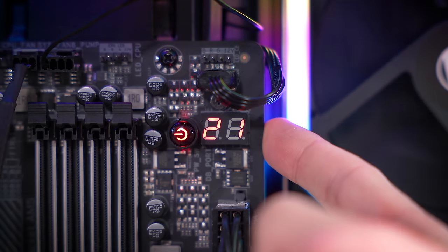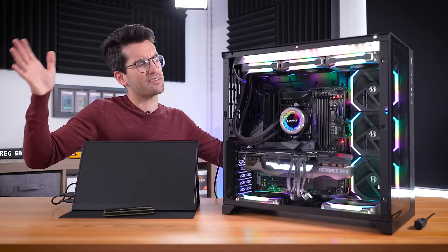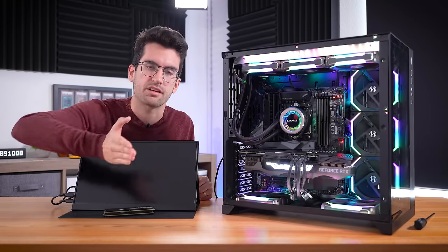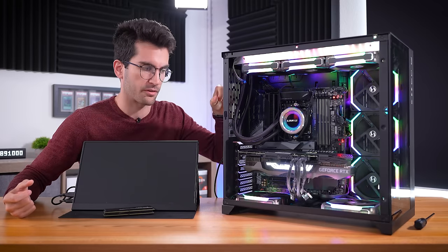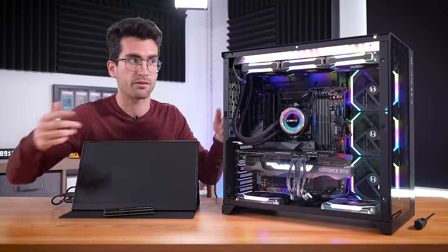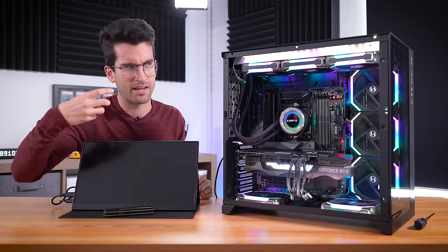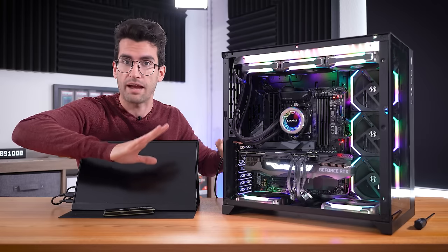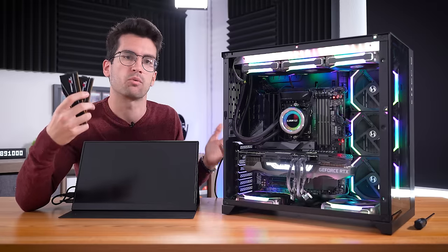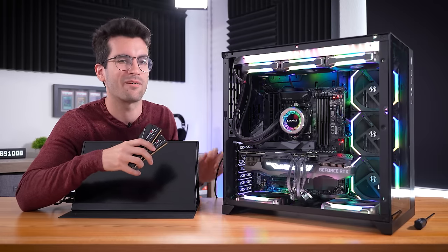A different debug code this time around — we're stuck at 21, and we have a solid red LED for DRAM now. No cycling between CPU and RAM like we saw before. Every time you power on a computer, it goes through what we call a POST — a power-on self-test. It checks that a CPU is installed and compatible with the BIOS, that system RAM is present, and that a discrete card is installed. It runs through all these checks quickly, and if it notices any issues it will halt at that process. In this case, it's halted at RAM — because there is no RAM. This helps us hone in on the supposed issue.